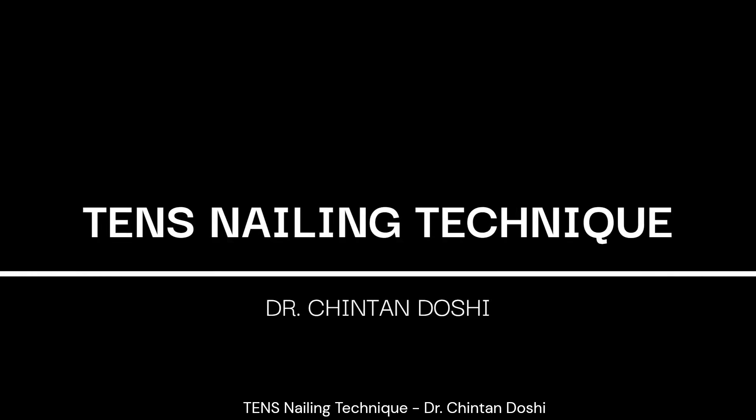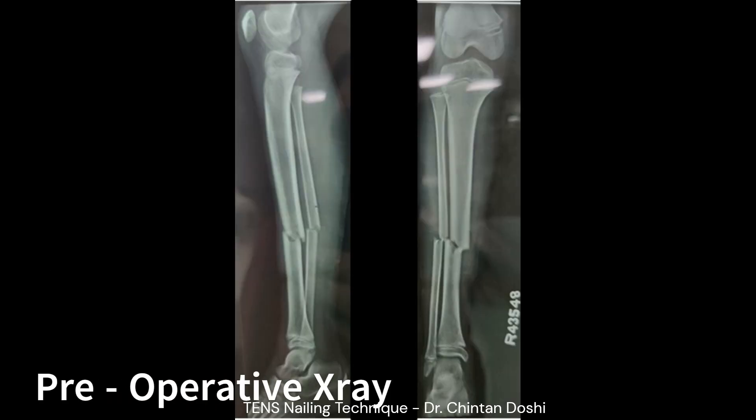Presenting the Titanium Elastic Nailing Technique for Tibia Fracture by Dr. Chintandoshi. Here is an X-ray of a 10-year-old boy with a tibia-fibula unstable fracture at the same level.